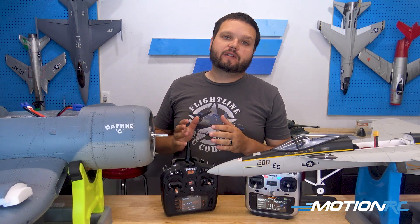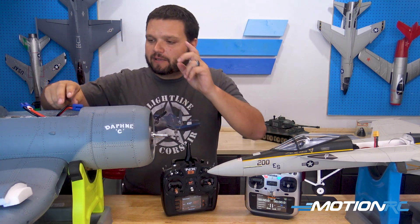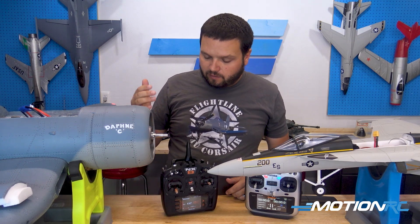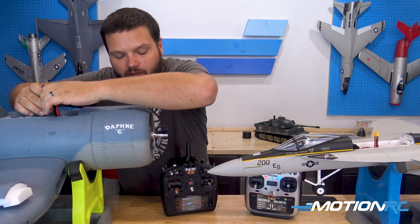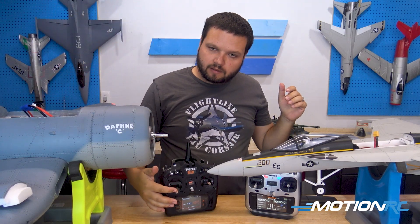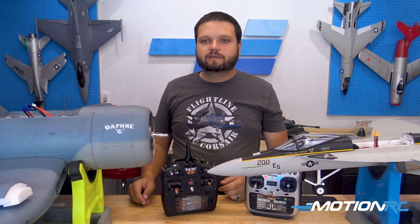Now that you know how to perform an ESC calibration, let's talk about some situations this can actually resolve. When you get your model all bound out, sometimes you're going to hear it sitting there just beeping. That means that there is throttle engaged and the airplane will not arm. You can always solve this — full throttle, plug in the airplane, throttle to zero — and now we've recalibrated. As you can see, it works and it gets rid of that beeping noise.